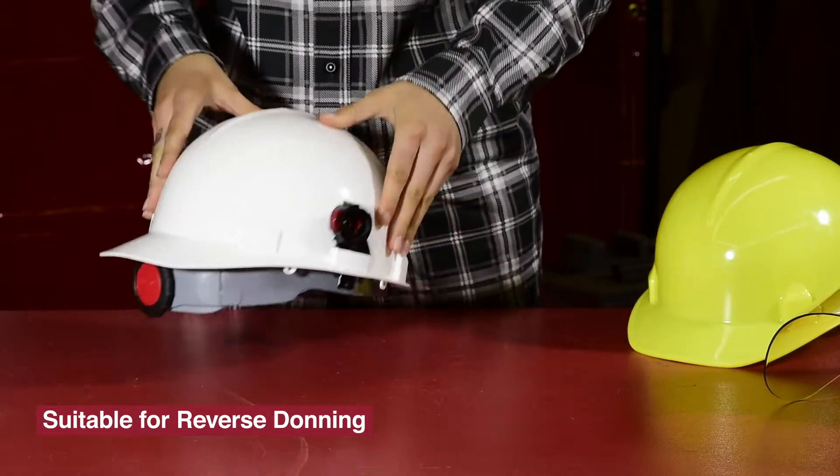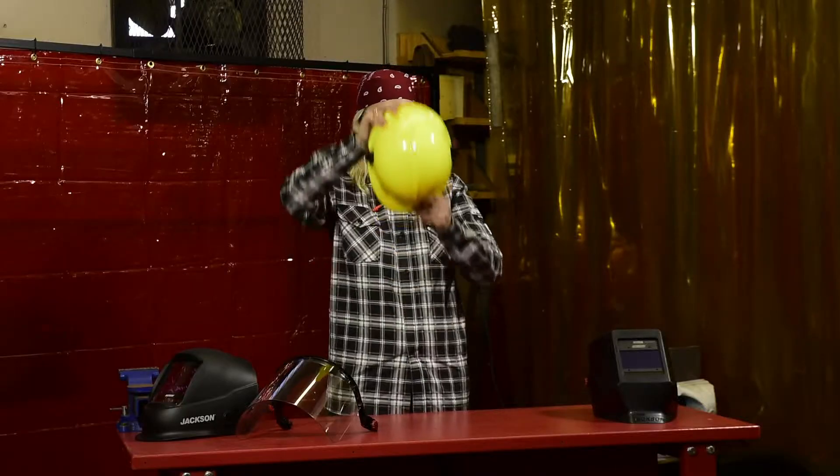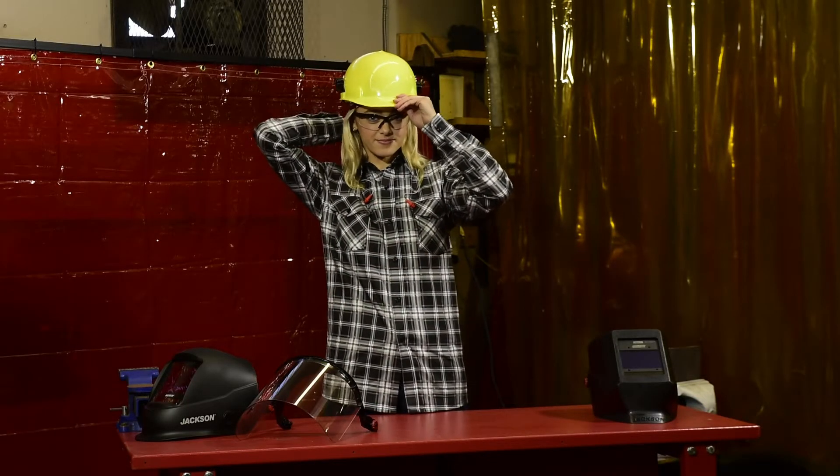Just reverse the blades as you have reversed the headgear, and make sure that the red buttons always face the adjuster dial.